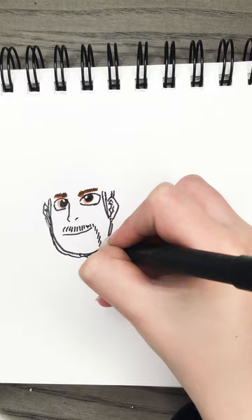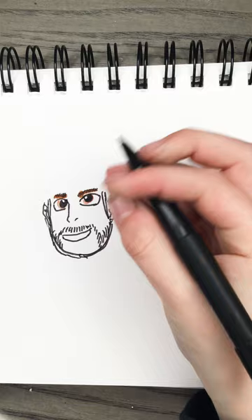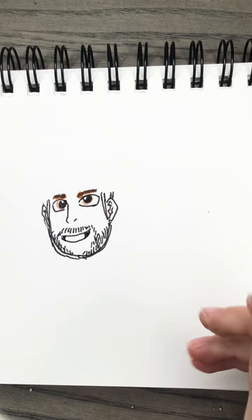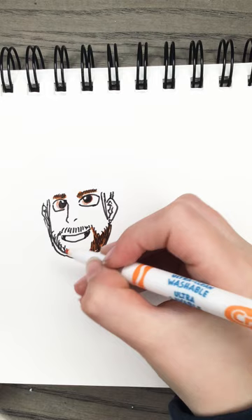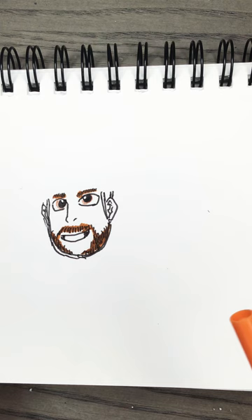Just do a line and also start making a beard. Keep going down and go to the side, then do the mouth. Add a little more of the beard, then do the smile. Now let's color it in with our trusty orange. If you look at Connor McDavid it's gonna start looking like him because we added the beard.